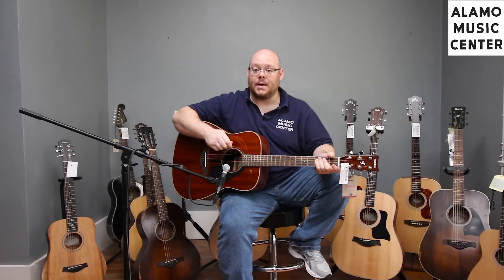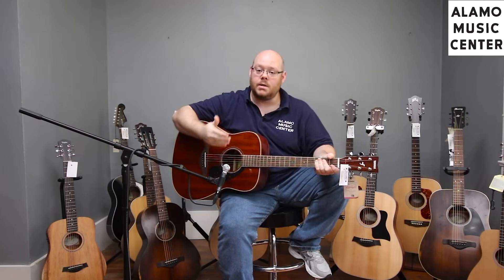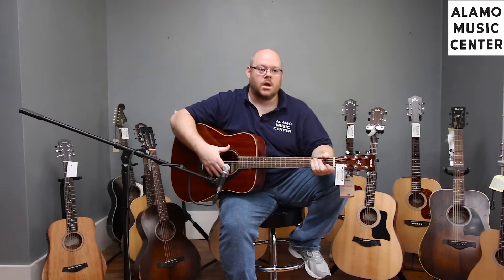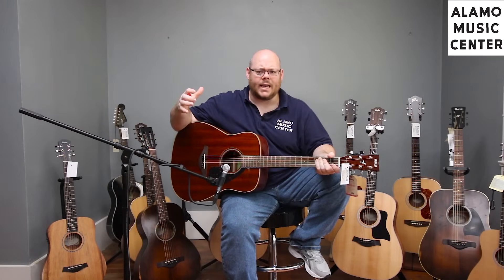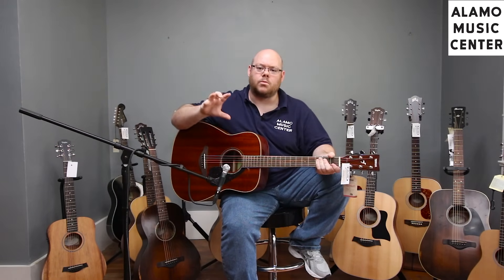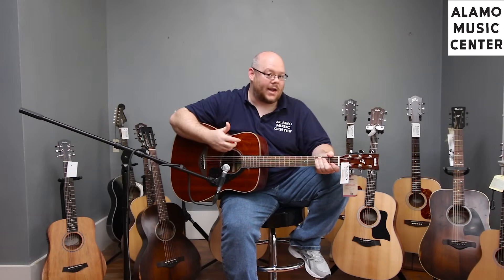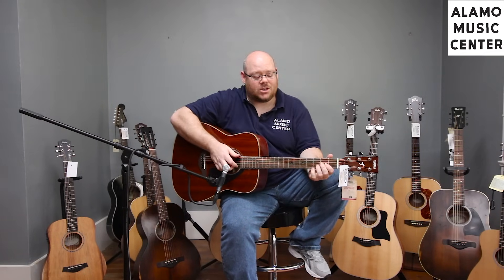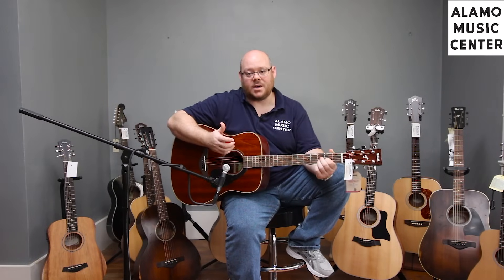If you think of a bell curve of an EQ, mahogany would have a spike in the mid-range. It also has some natural compression — whereas with spruce, if you strum harder it gets louder, with mahogany it becomes more focused. That natural compression makes it great for bluesy-type runs. We've got this tuned into drop D where it just really seems to shine.